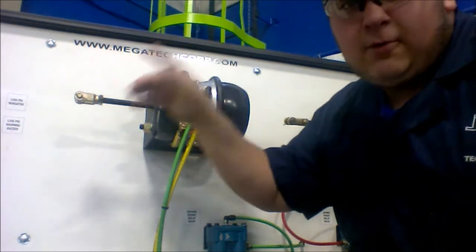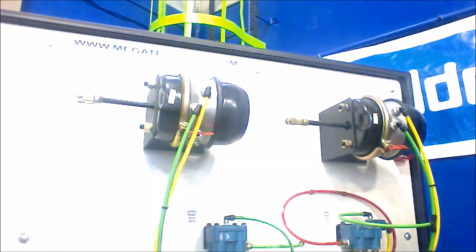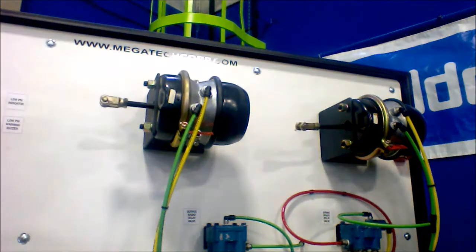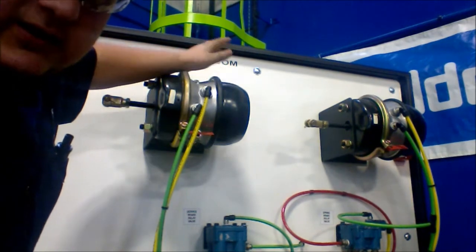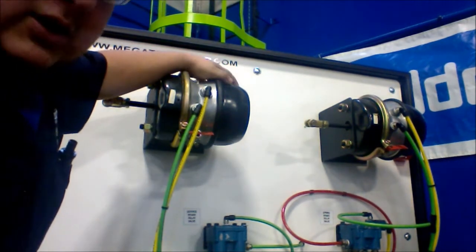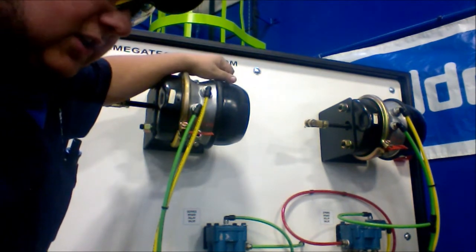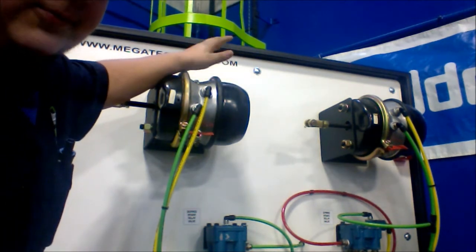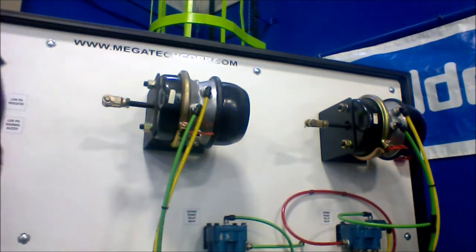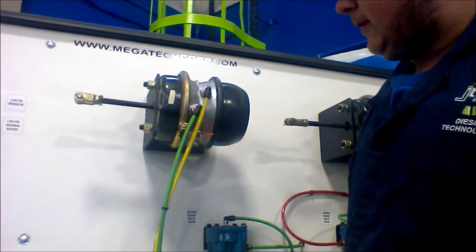I have the parking brake push switch right here. I will push that. You can see the push-rods move — this spring has been activated. Now the parking brakes are applied. These wheels will not move, and the truck and/or trailer will not go anywhere. I will now release the parking brake switch. Now your truck and trailer are free to move under their own power.